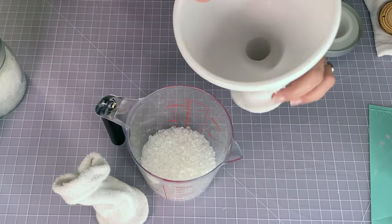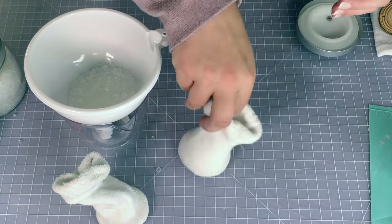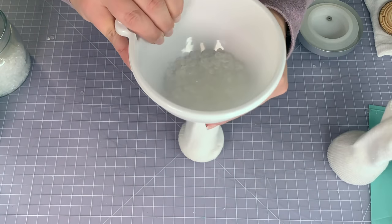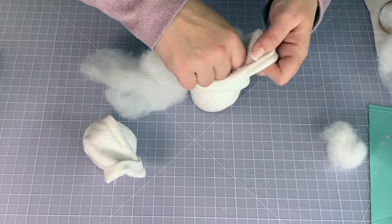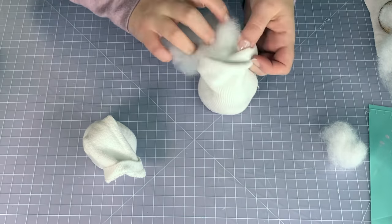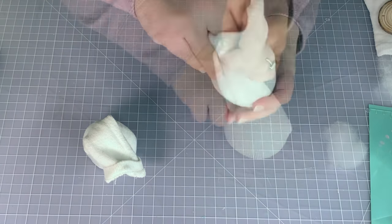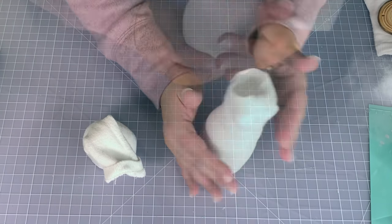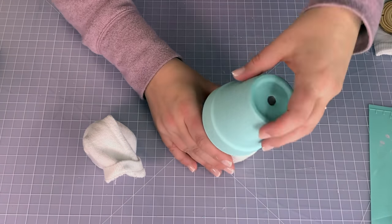For weight I'm using poly beads, which are plastic beads great for making gnomes, stuffed animals, whatever you've got. I'm just adding a bit in there, and then I need to hide the beads because these are Dollar Tree socks and their quality is a little transparent — I can see through them. So I'm adding polyfill all the way around, squishing it, making sure it's really solid, and rolling it in between my hands.